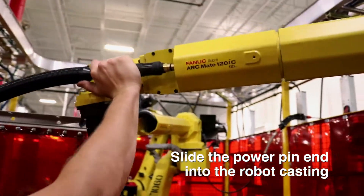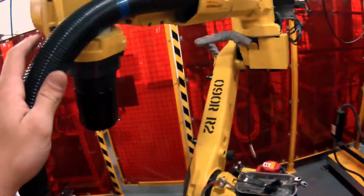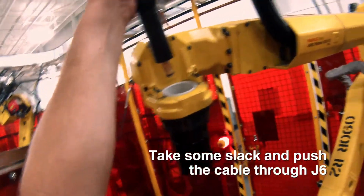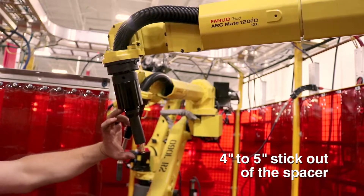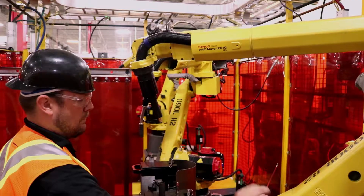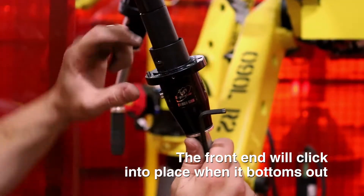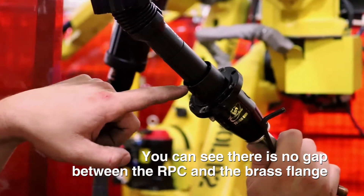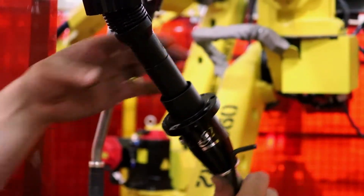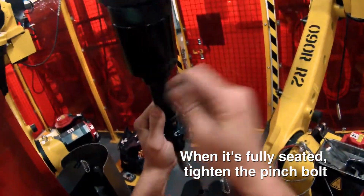Start by putting the power pin end down the casting of the robot — some are easier than others. Take some slack here and push it through J6, leaving four or five inches sticking out of the spacer so you can grab the front end. You can hear it click in when it bottoms out, and you can see there's no gap between the RPC and the brass flange. When it's fully seated, tighten the pinch bolt.